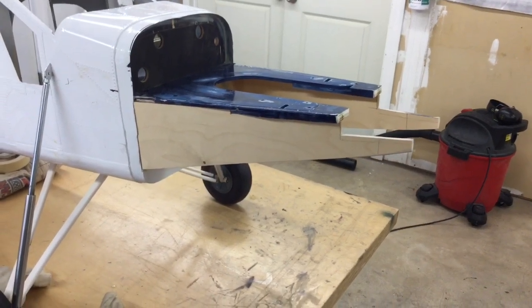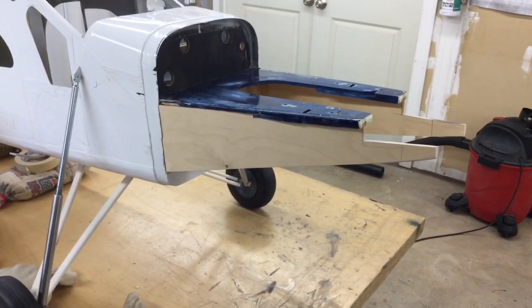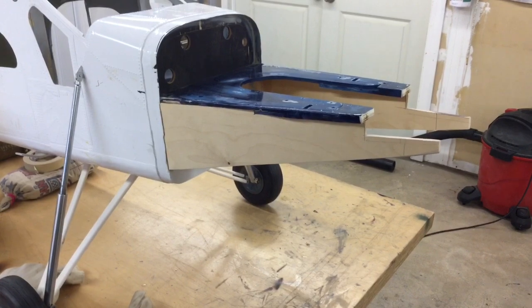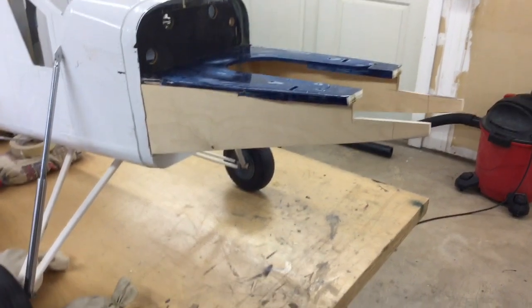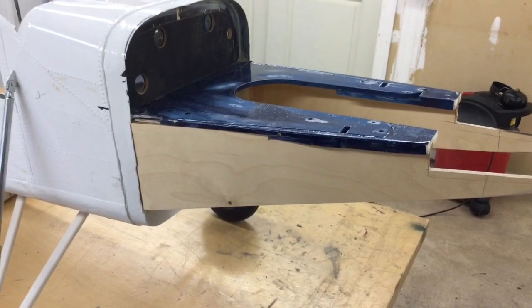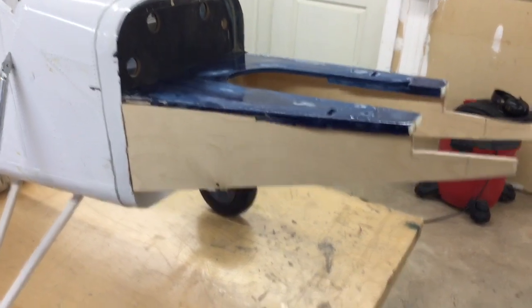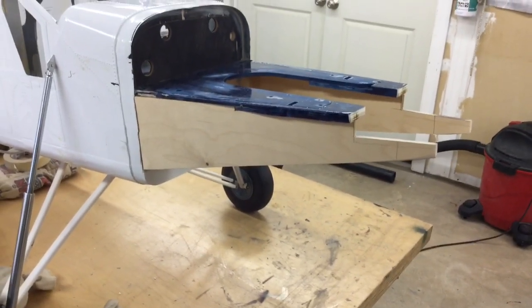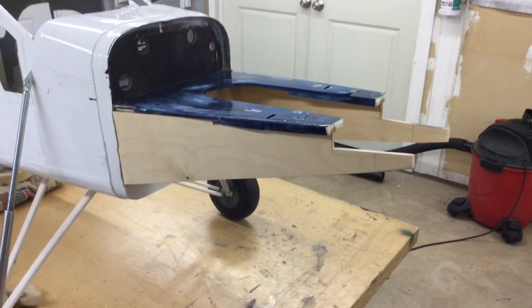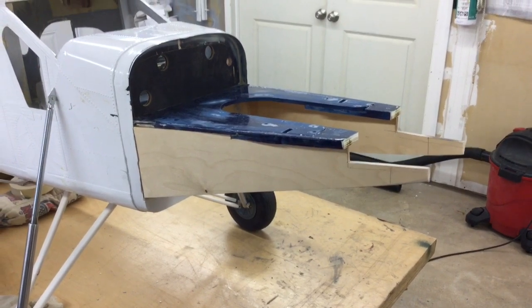I thought about cutting holes in there to lighten it, but for the material you'd cut out, I don't want to weaken it. I like the way it is — I don't think it's going to add enough weight to worry about. I made a template of what I needed and glued it to the top of the blue plywood, so I could mark all my cuts and lines before cutting. It turned out quite nice. I'm pretty happy — it's made this engine mount very, very rigid.